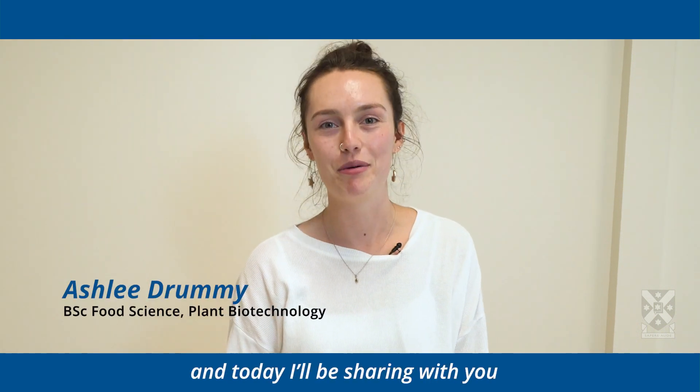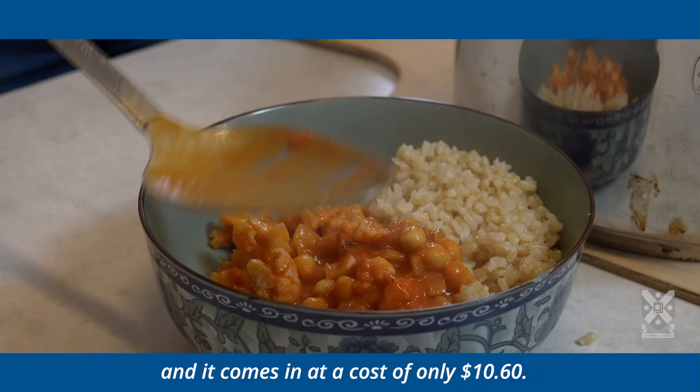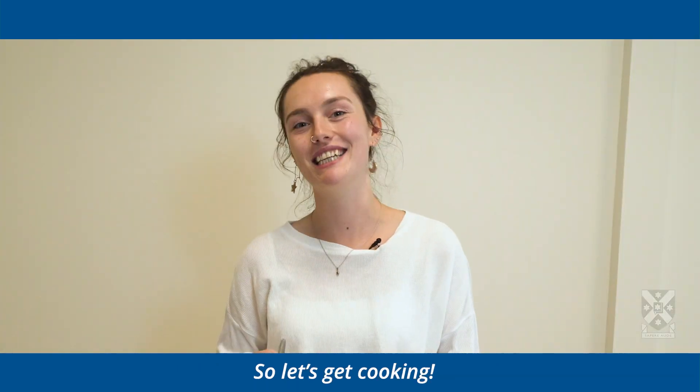Hello, my name is Ashley and today I'll be showing you my chickpea and cauliflower curry recipe. What I love about this recipe is that it's really easy to make, it's full of healthy ingredients, and it comes in at a cost of only $10.60. So let's get cooking.